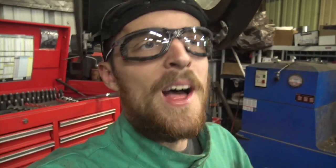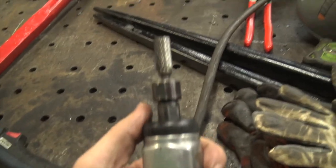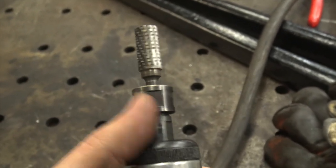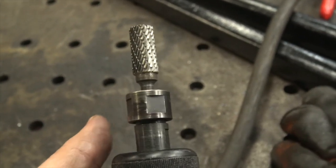I know you guys like random, less expensive tools that actually perform quite well, so that's what I'm going to be reviewing today — or I guess a consumable item for a tool. We're going to be talking about these little Chinese carbide burrs that are actually remarkably good.